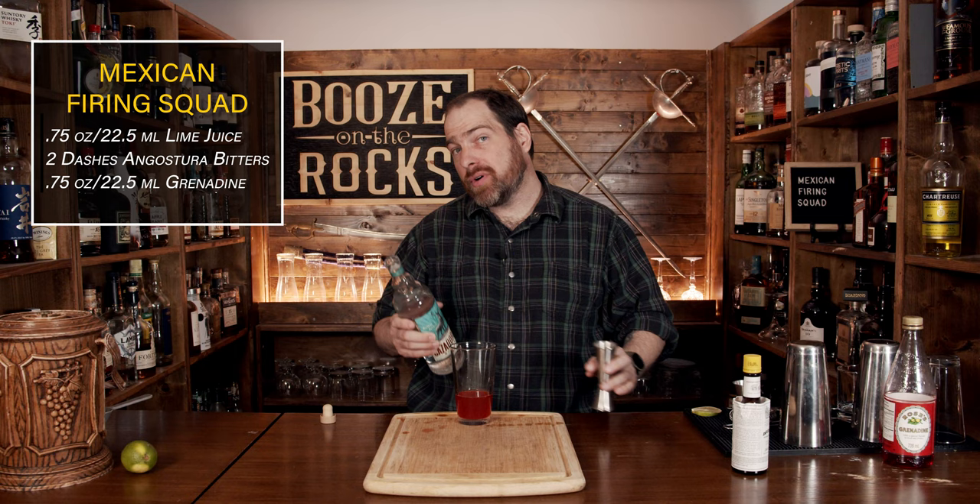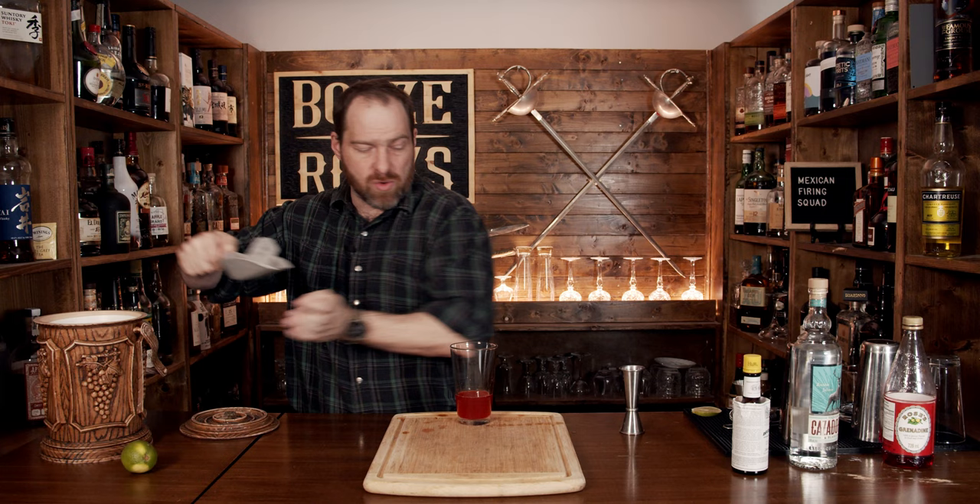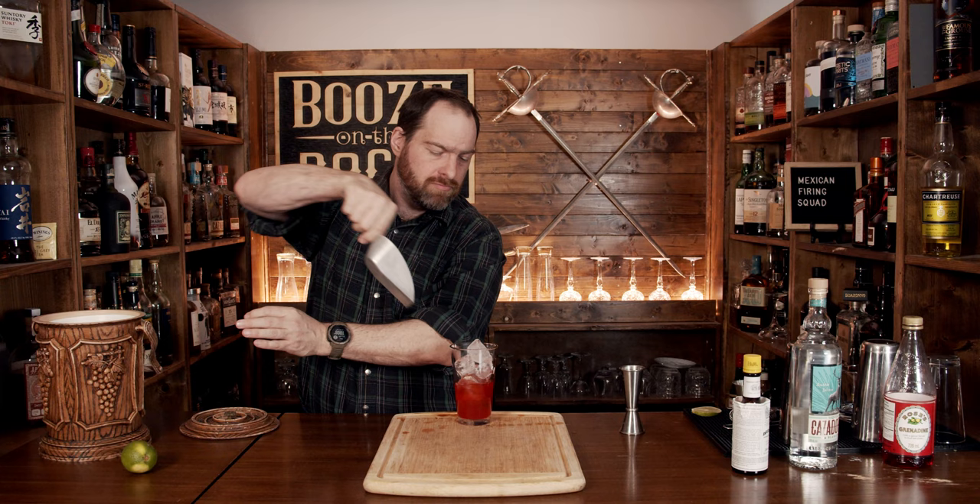Next, we're going to shake this with some ice. Fill the glass full of ice, or most of the way to the top, and use some decent solid ice — you don't want to use crushed ice for this. Try not to make a mess in the process. Slap your lid on top, make sure you have a really good seal, so when you flip it you can shake it with a smile.